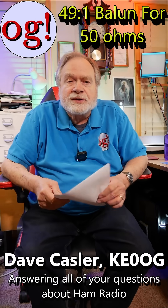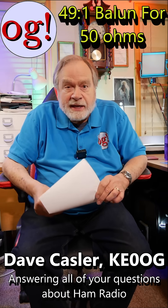Hi, I'm Dave Kassler, amateur radio call sign KE0OG, and in these shorts we are answering viewer questions. This one is from FM71450, and it's about the homebrew 80 meter NFED antenna number 1207.